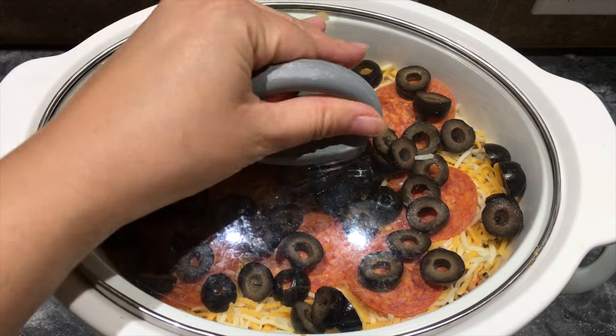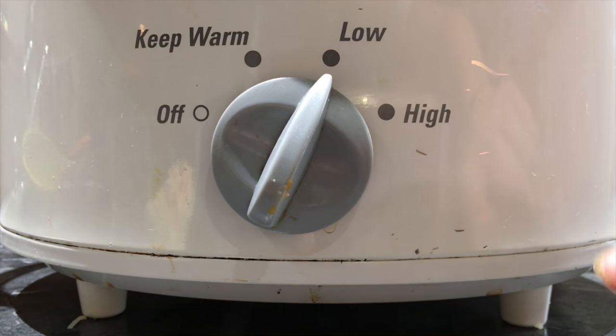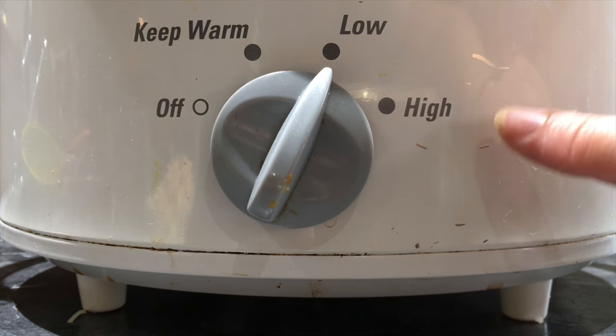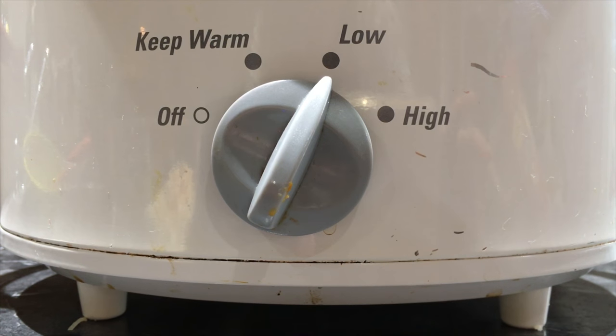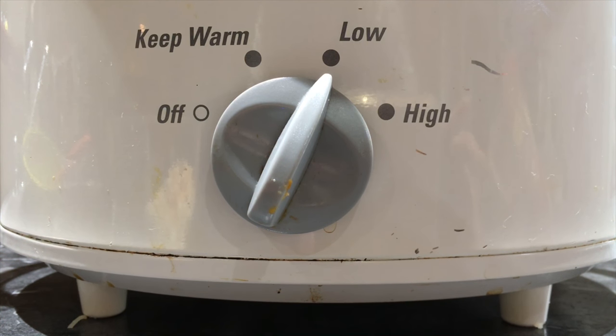Then just put the lid on. I have mine on low and I'm going to cook it for four hours, but if you're in more of a hurry you can have it on high for two hours. We're going to come back right after we're done with bowling, so in four hours we will check it.